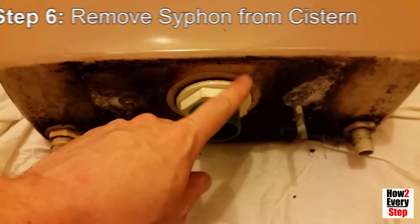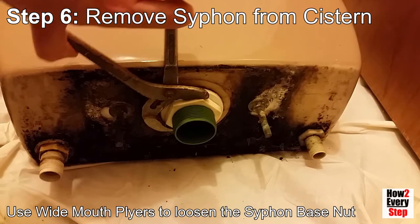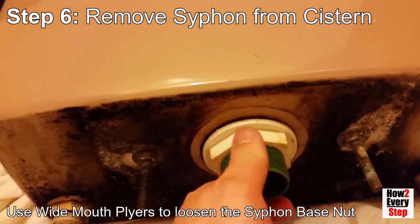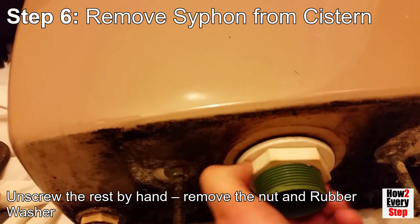Step 6: Remove the siphon from the cistern. Use wide mouth pliers to loosen the cistern base nut. You can unscrew the nut the rest of the way by hand. Remove the nut and the rubber washer.